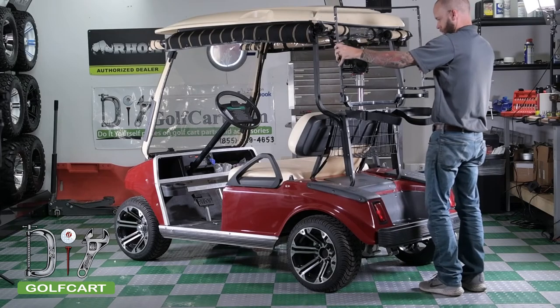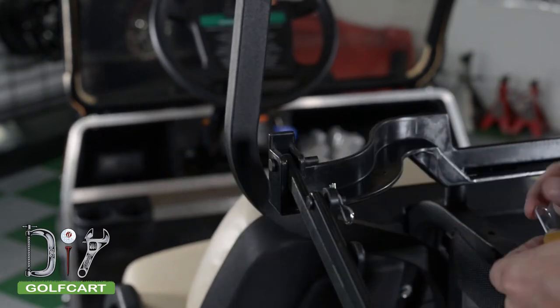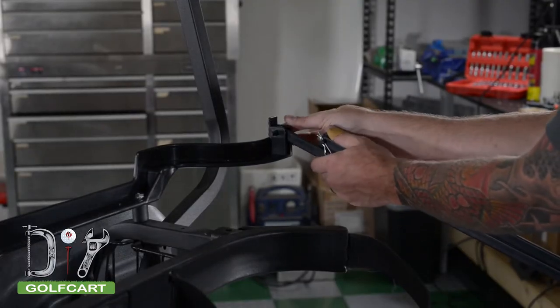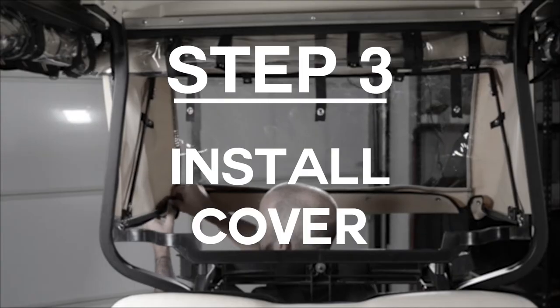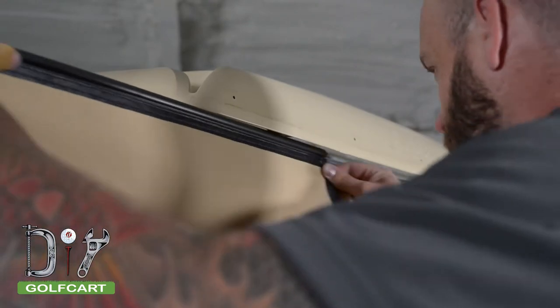With the bracket installed, we will be attaching the frame of the back cover. The long end goes towards the bottom and gets held into place by the front. Now that we have the frame installed, we will be installing the cover. Start by sliding the layer at the top of the cover into the C-channel.